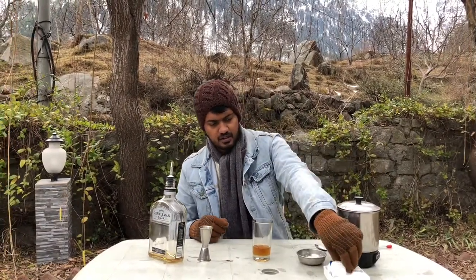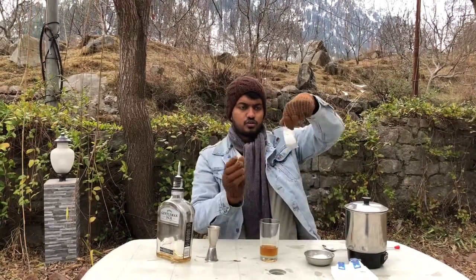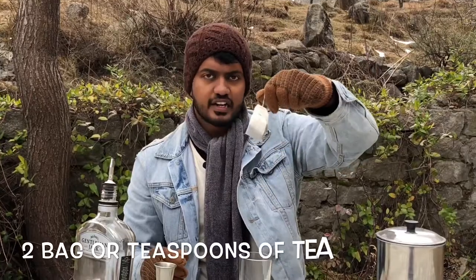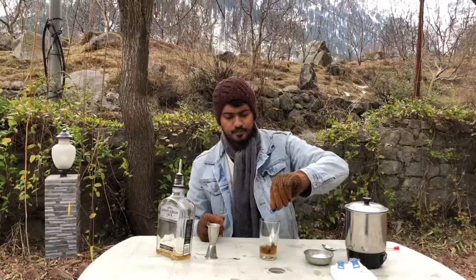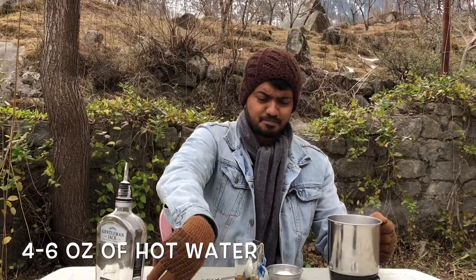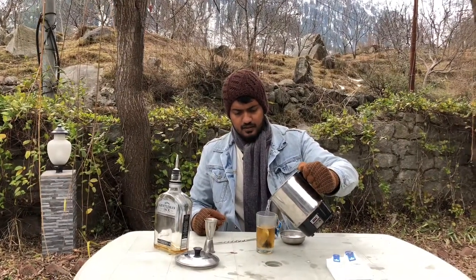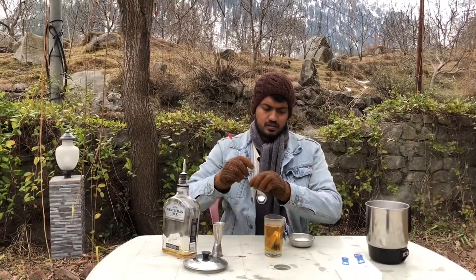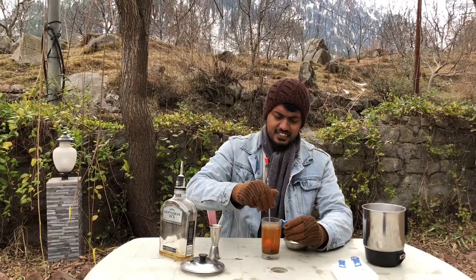Next, we need two teaspoons or two tea bags of your favourite tea. Go crazy with the type of tea that you want to try. That goes in there. Next, add your piping hot water into the mix. Give it a quick stir so that the tea starts steeping inside.